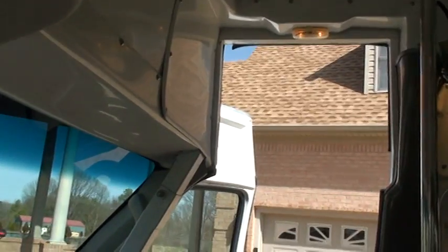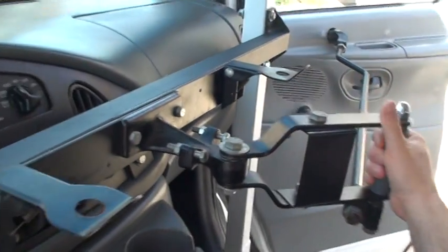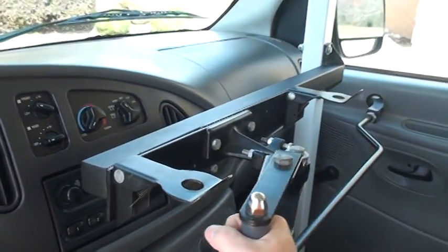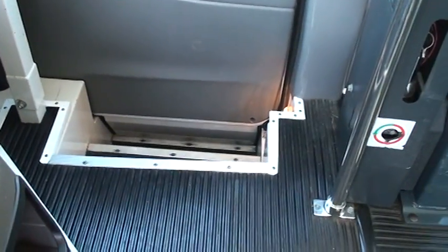It's got a good clearance — you can stand up and walk in. The door is very simple and easy to use. It's got a nice heavy-duty rubber floor.